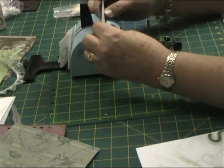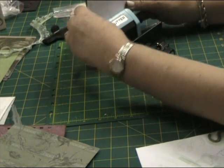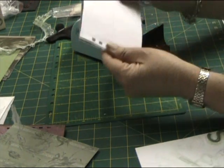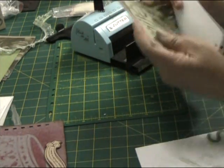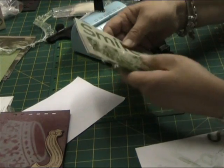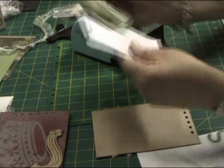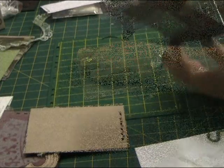For this album I'm using my Zutter bind it all for the binding. I create a template for each project when using the bind it all — I cut out a piece of scrap paper the same size as the pages, rule a line up the centre, and stick that on the front of each page I put into the bind it all. Using the guide on the bind it all to get the exact position, the holes come out punched perfectly aligned every time. It's a really good tip to use.